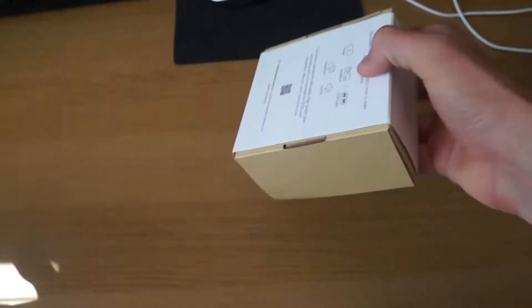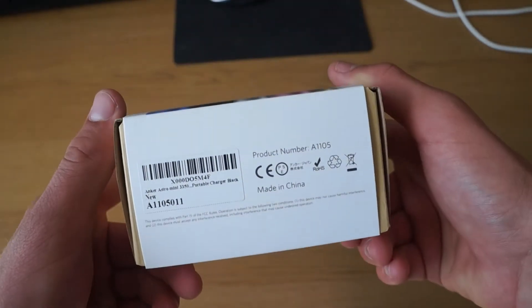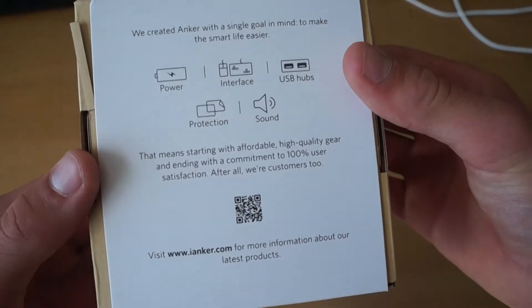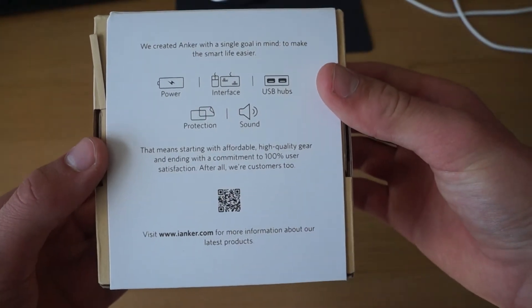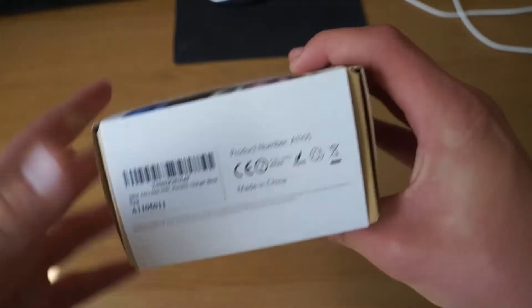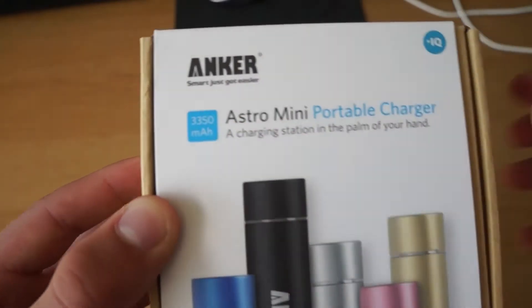What's up guys, Ben here and welcome to my unboxing and review of the Anker Astro Mini second gen — a 3350 milliamp hour external battery solution that you guys can use if you're running out of charge. This is just a little lipstick-sized portable battery charger right here.